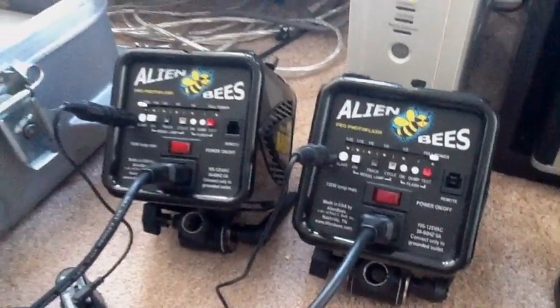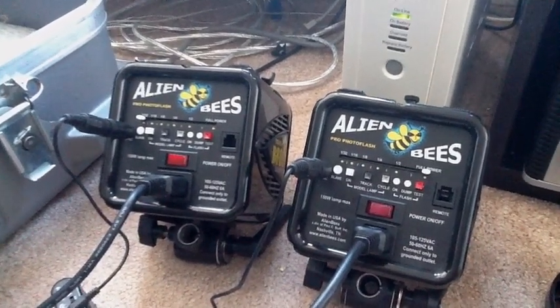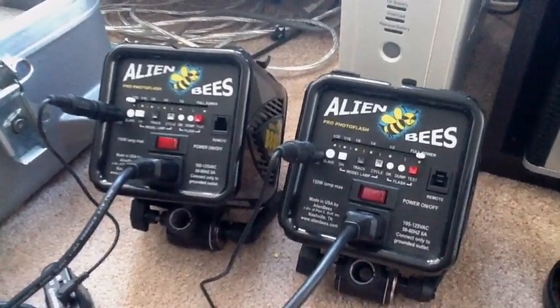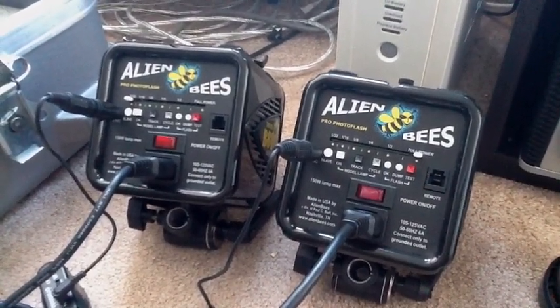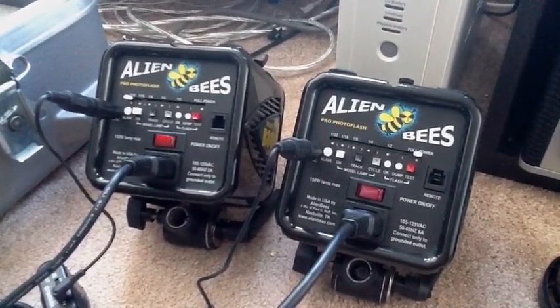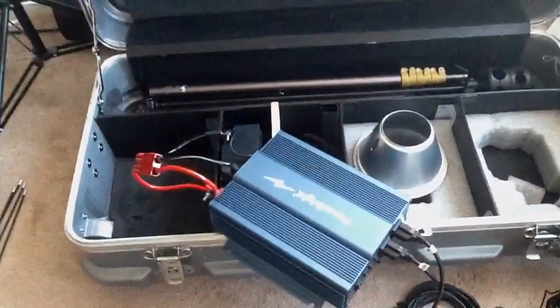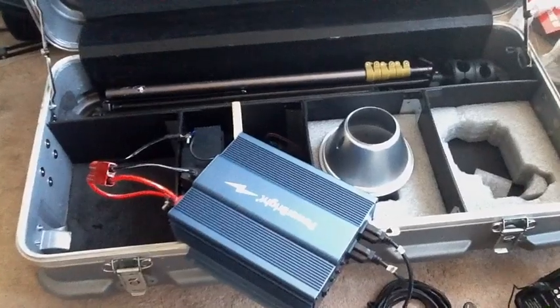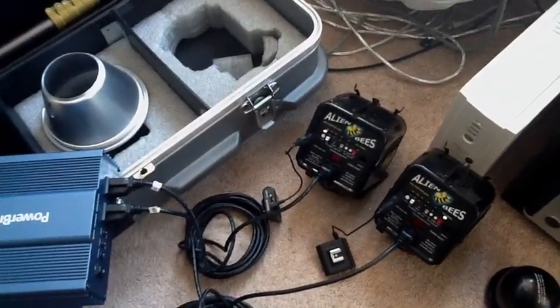I just completed compiling my power source for my Alien B-800s. I haven't yet figured out a small portable case for it, so I went with something that will hold everything at the same time. I give you my RE case — this is the case that all my RE lighting was in, stage video light. I switched this over to use for the Alien Bs.